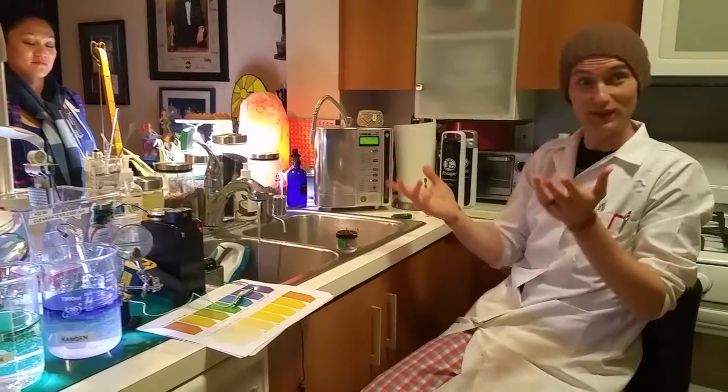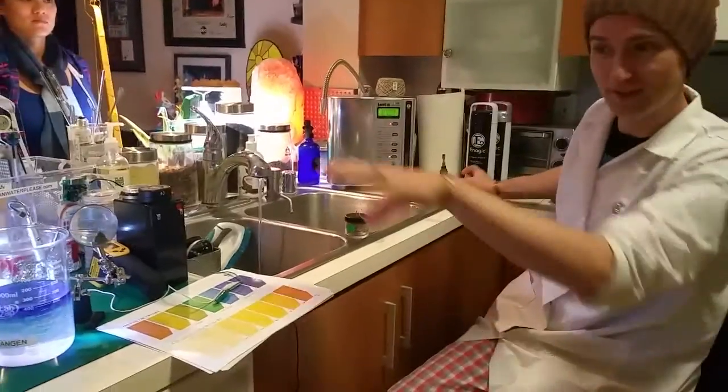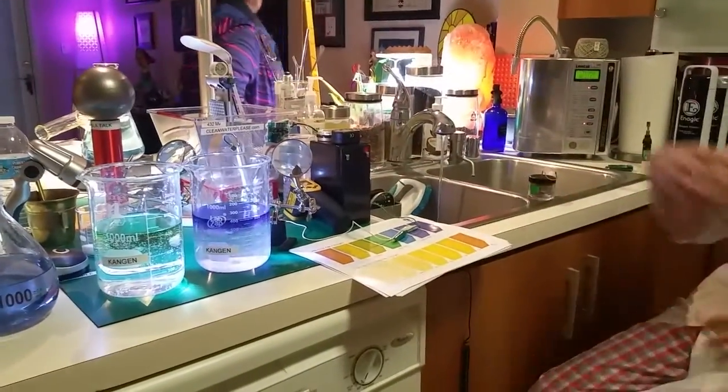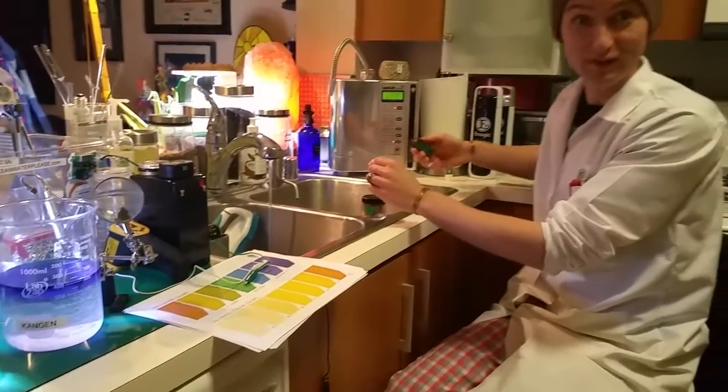Hey everyone. In the last video we did a quick demo of the breakdown of the electrolysis, and as you can see there are different colors of the water — they stand for different pHs. The acidic is what I use for all my sanitation.